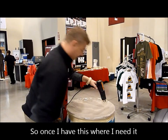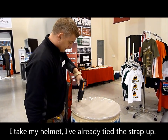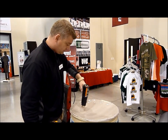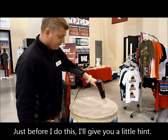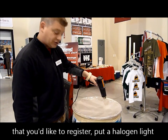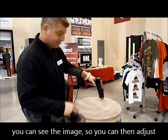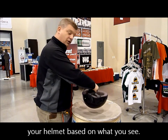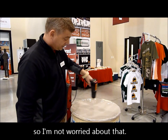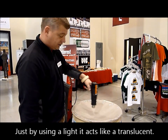So once I have this area heated, I take my helmet — I've already tied the strap up. Just before I do this, I'll give you a little hint: if you do have an image on the other side that you'd like to register, there's a halogen light in the bottom. When you turn the halogen light on, you can see the image, so you can adjust your helmet based on what you see. On this one it's a generic background, so I'm not worried about that. Using that light, it's absolutely translucent — you can see it.